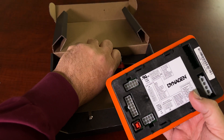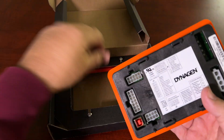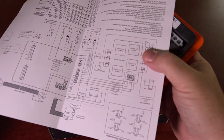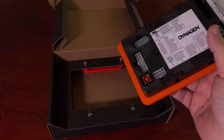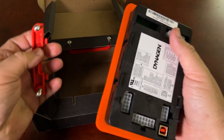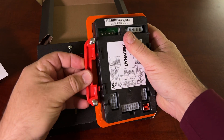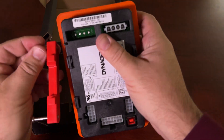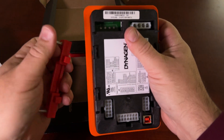Mounting is easy. This is actually a template here. You can use the specifications — drawings are actually on here if you need to do your own cutout. These brackets are very easy. They slide into these grooves here. Just undo the screw.